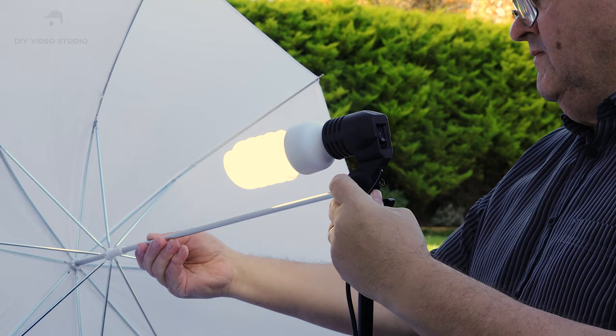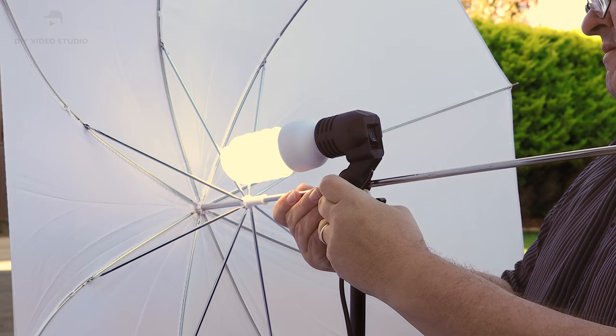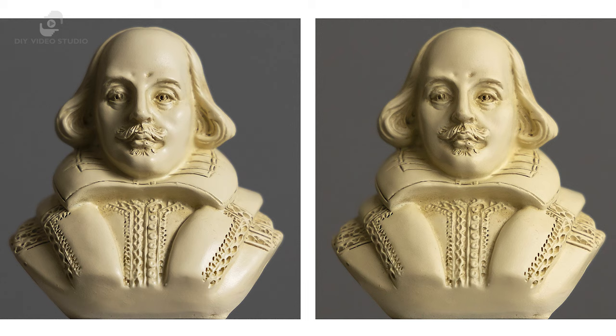You can move the bulb along the umbrella shaft. If you are using a white shoot-through umbrella and the bulb is close to the canopy, the bulb's light is concentrated on a smaller area of the diffusion material. Instead of the whole umbrella canopy being the light source, most of the light comes from a much smaller area of the canopy at the middle. To get the softest light, move the bulb back so the canopy is evenly illuminated.